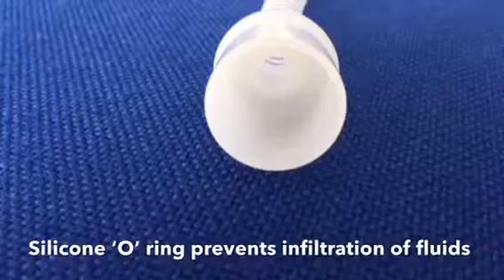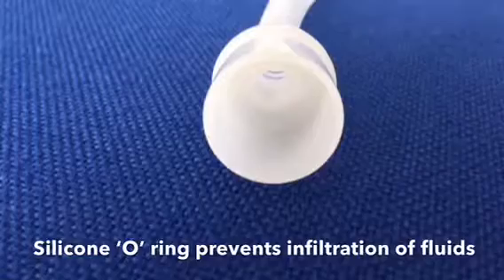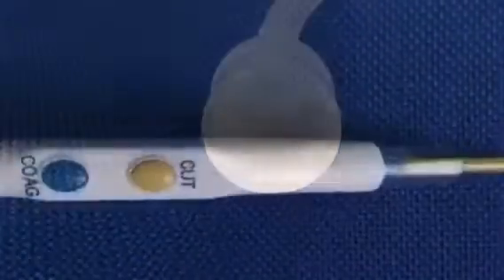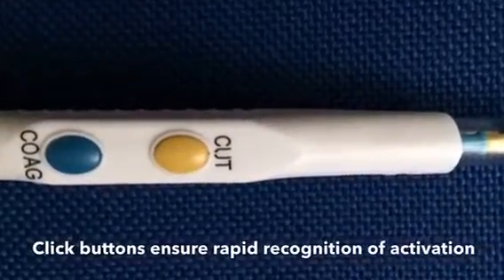The impermeability is guaranteed by a special silicone o-ring that prevents the infiltration of fluids and protects the operator from electrical shock. The click buttons ensure the rapid recognition of activation.